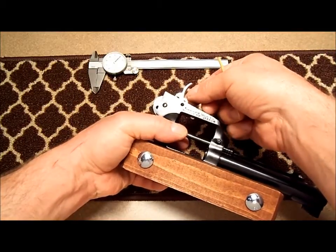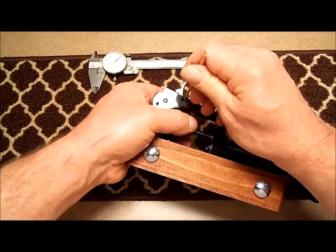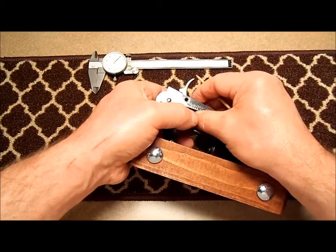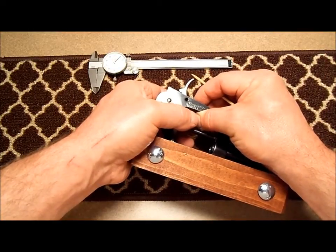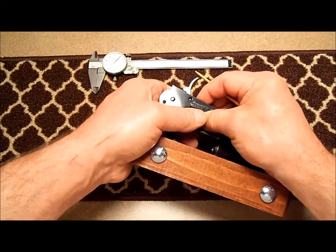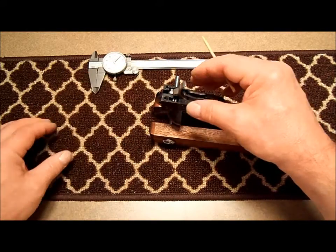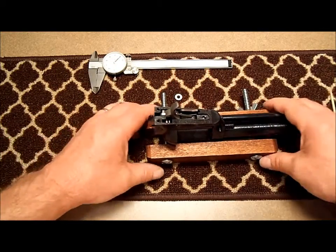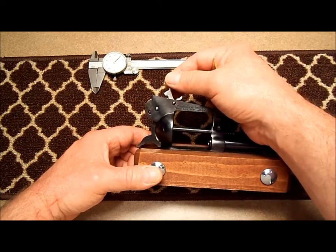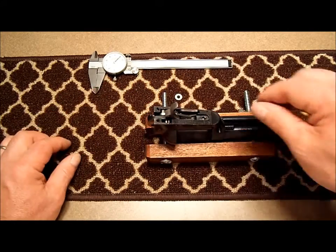Let's put my other shim in. There we go — and we pushed our trigger pin the rest of the way in. Now we've got the trigger pin installed. I'm going to check our trigger to make sure there's no binding and it's good.